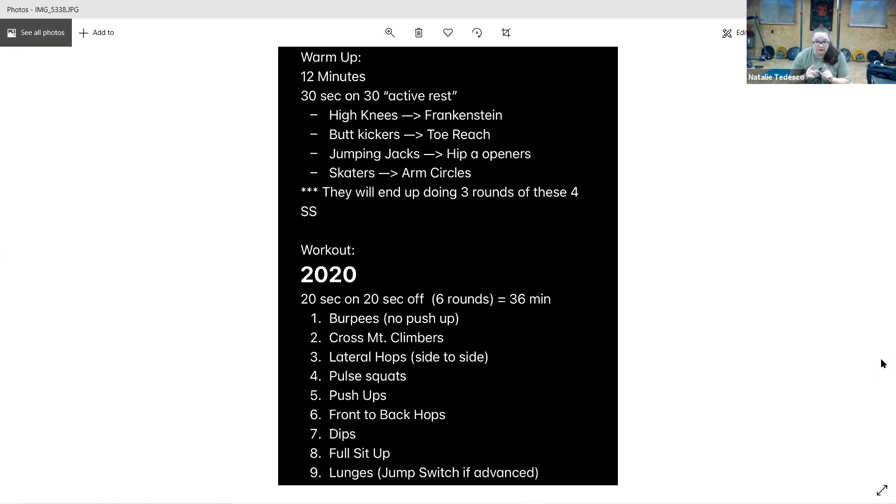You guys got it — we're back to burpees. Burpee it out, remember bring those feet up in line with your hands. Let's go. Halfway already, keep it up. All right, straight into the mountain climber twist — cross mountain climbers. Bring that knee up to your opposite elbow.